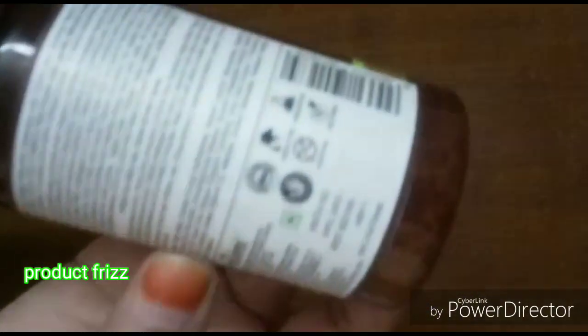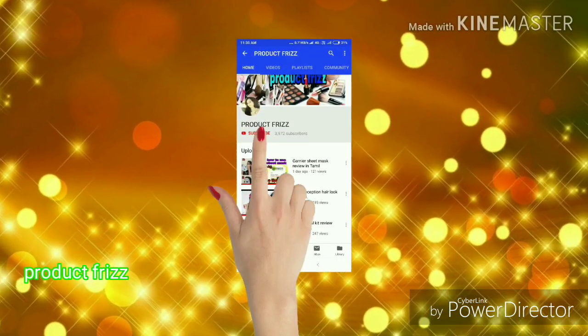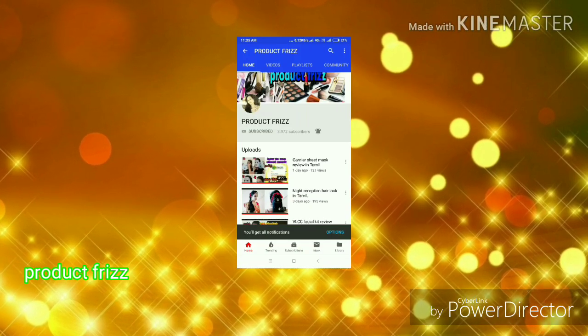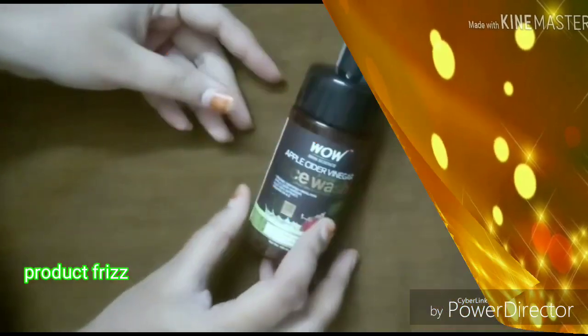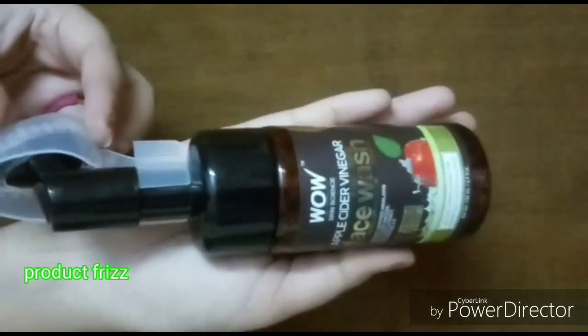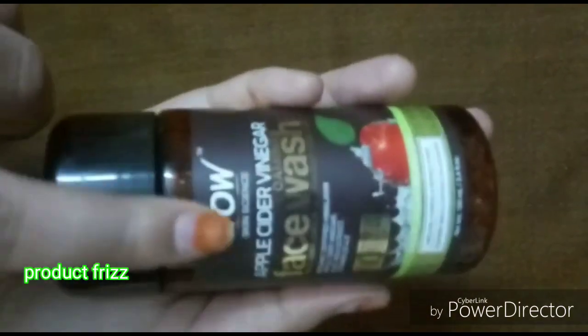If you are watching this video, please subscribe to the channel. Here is the Apple Cider Vinegar Foam Face Wash. This product is very super.